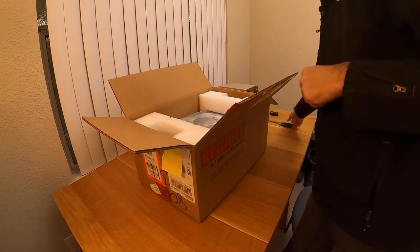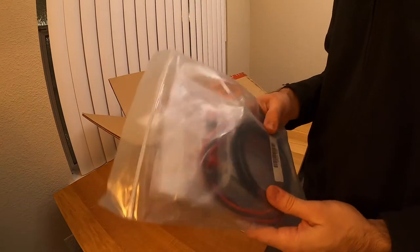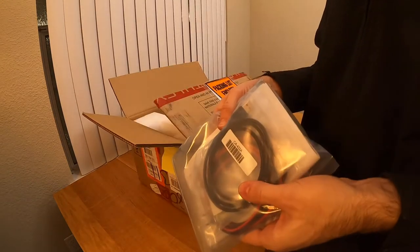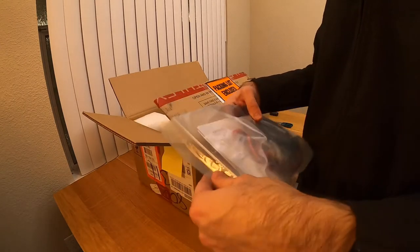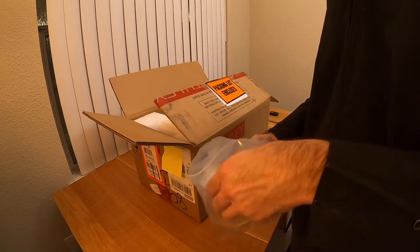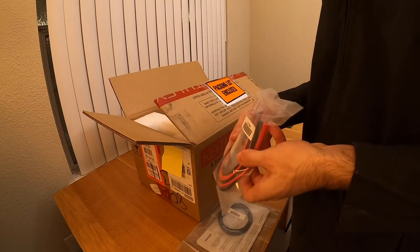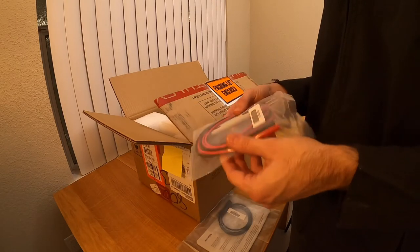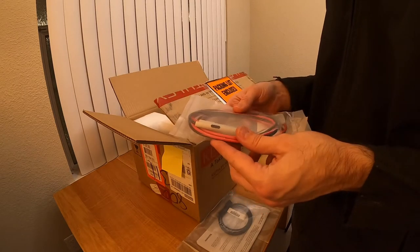We have a few things. We have an accessory pouch, which has a USB cable — it's a standard USB 2.0 A to B, pretty standard. We have a set of test leads. Apparently it's just the test leads themselves, so there's no alligator clips, no accessories. It's just a pretty plain set of test leads.